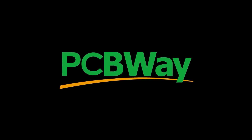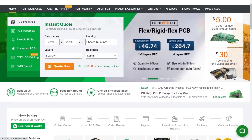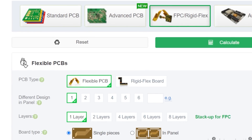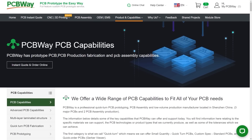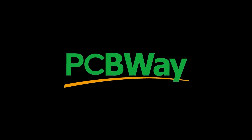A huge thank you to PCBWay for sponsoring today's video. PCBWay offers many different services for all of your DIY needs. You can print your custom PCBs in more ways than one, and you can also use them for CNC machining, 3D printing, and even injection molding. Sign up using the referral code in the description and you'll get $5 of new user free credit.